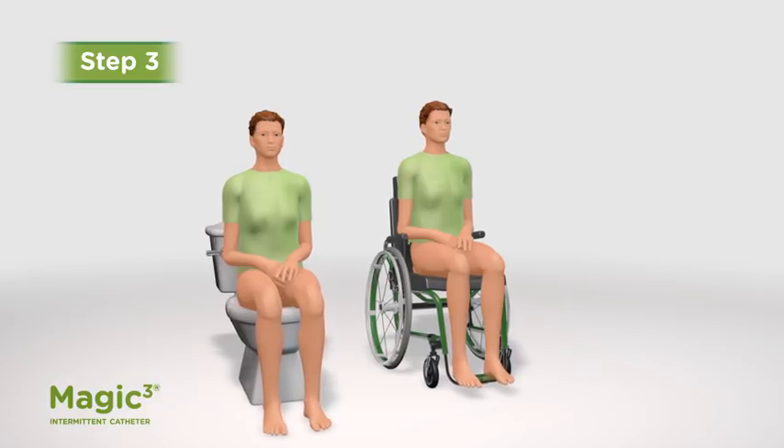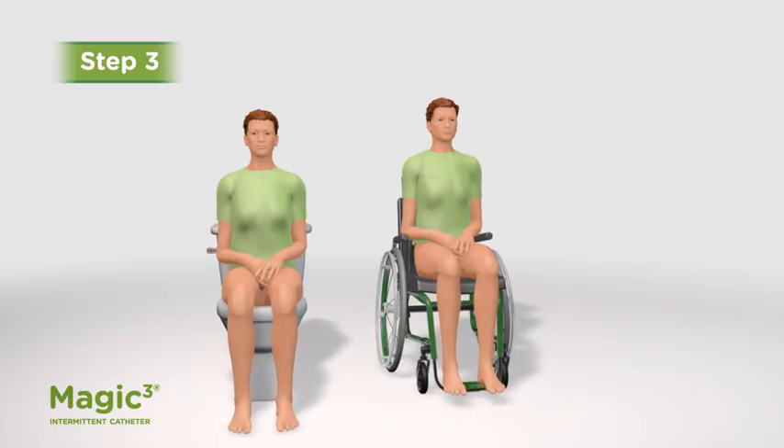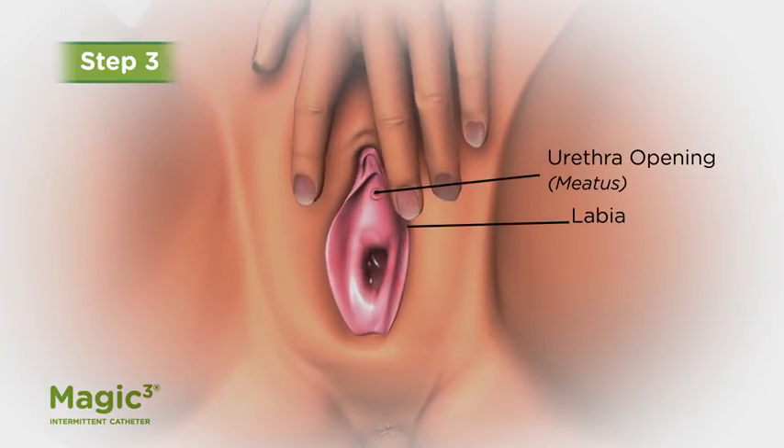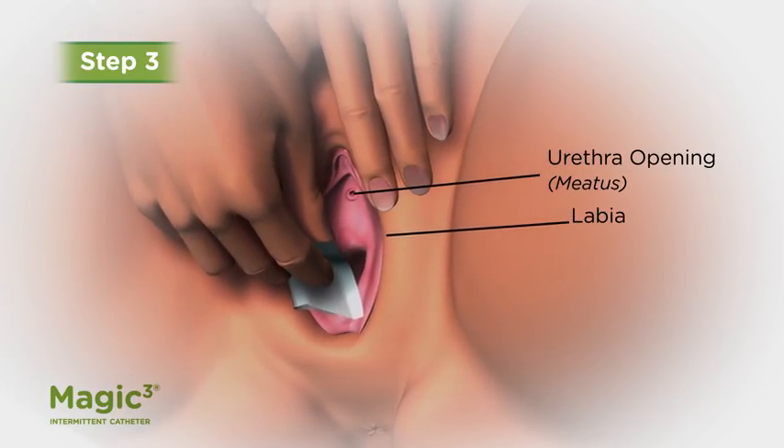Step 3: Get in a comfortable position and wash around the urethral opening, spreading the labia and wiping from front to back with an alcohol-free wet wipe or soap and water.